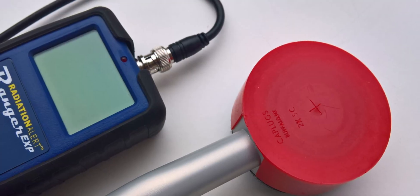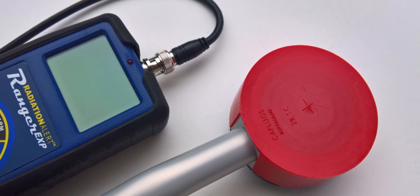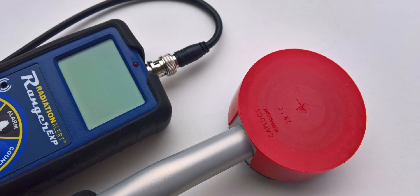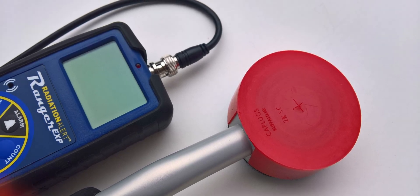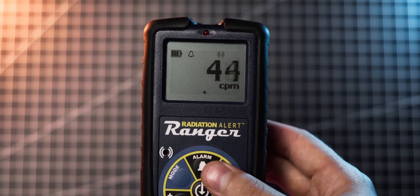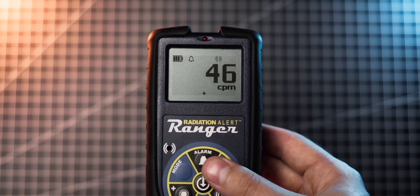Depending on your preference, there's also a version of the meter with an external probe. While I do generally prefer that design, I decided to go for the internal tube version as it's more portable and easier to use single-handedly, which is important when I'm trying to film videos and already holding the camera with one hand. It really depends on your personal preference and use case.